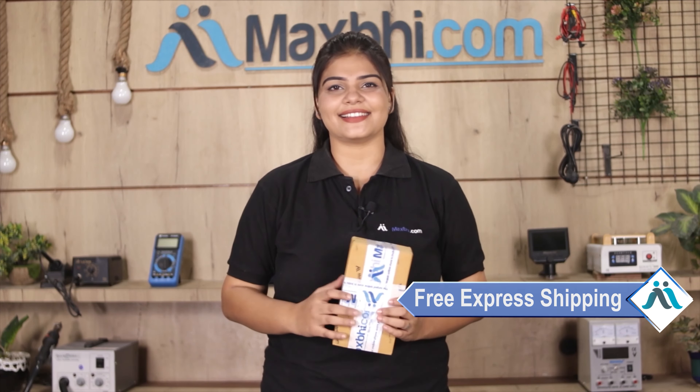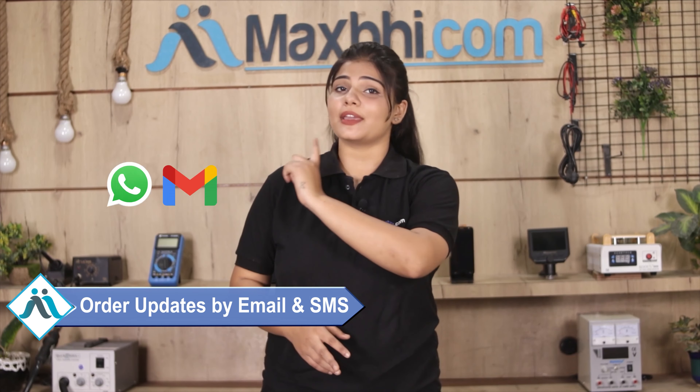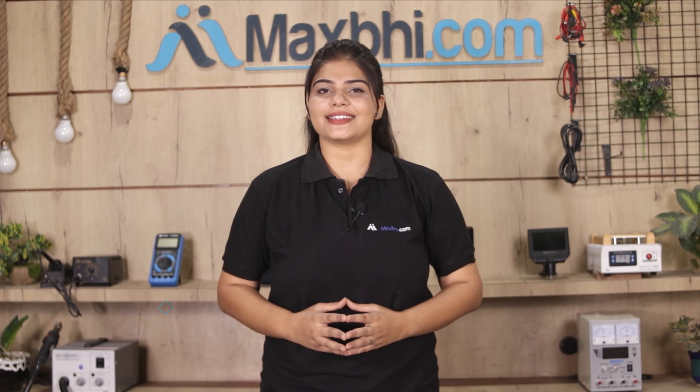Once your payment is done and your order is processed, it will be safely packed and dispatched within 1 or 2 days. And yes, shipping is free, so you just have to pay for the product and nothing else. You will receive all order updates and tracking details regularly on your email and phone. MaxBee.com has been delivering for the past 6 years and has thousands of happy customers.